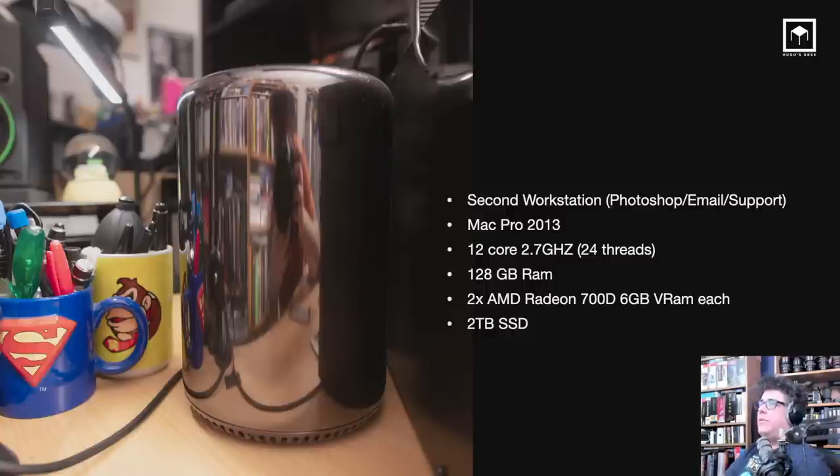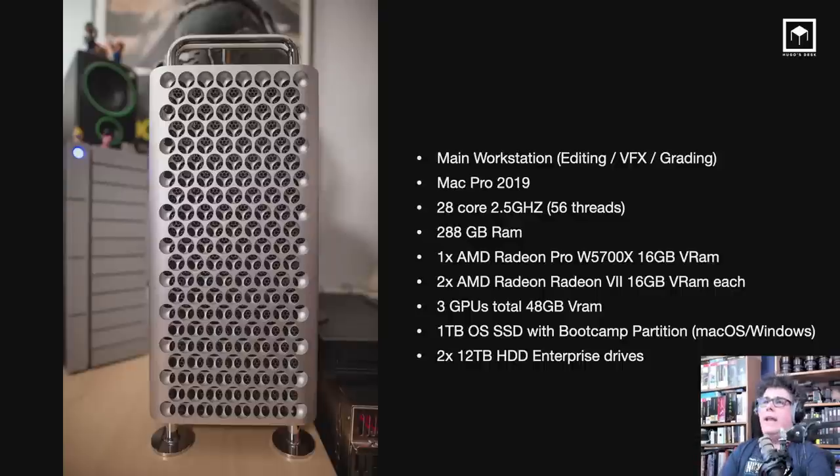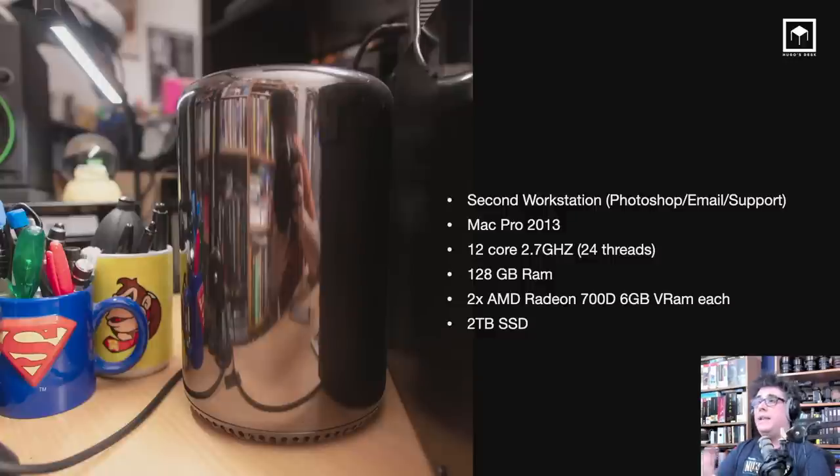My second machine — this is one of my top pieces of advice. Everyone here should really get a second machine, because it's much easier: you can always leave the first machine rendering and jump into the second machine to do something else. I have triple boot on this one — it's a Mac Pro 2014, 12-core, 128GB of RAM, two AMD Radeon HD 700D graphic cards with 6GB each, and a 2TB SSD inside.